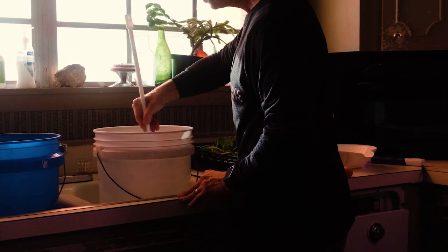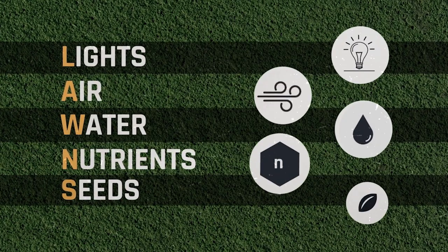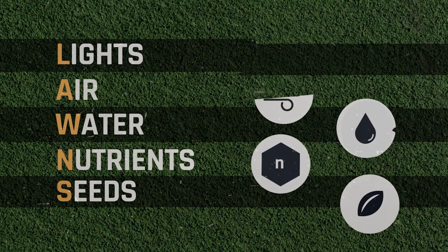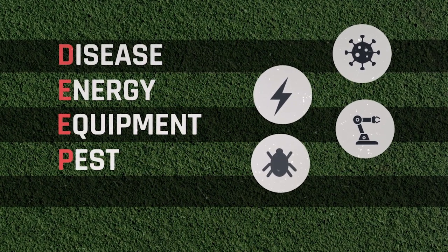You find that magic number for whatever crop you're growing and get the right amount of nutrients in there — shooting for a target around 1,500–1,600. I have a little acronym called DEEP LAWNS. LAWNS stands for Lights, Air, Water, Nutrients, and Seeds — you have to have all of those to grow plants. DEEP stands for Disease, Energy, Equipment, and Pests — those are the critical failure points that can take out your farm.